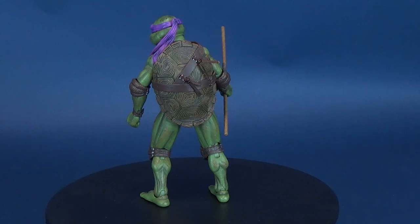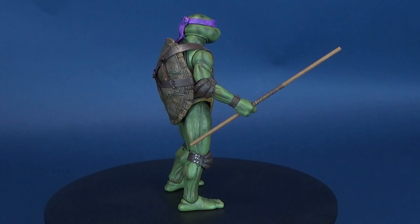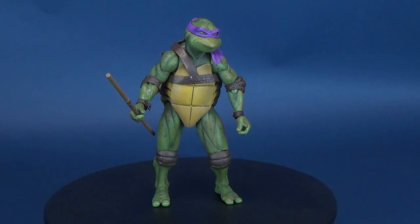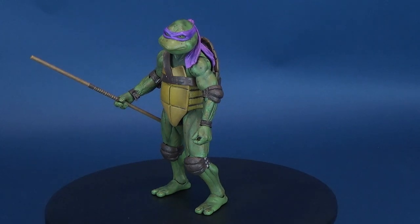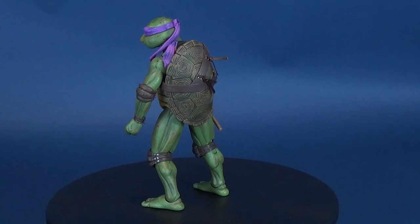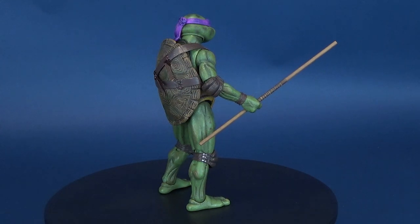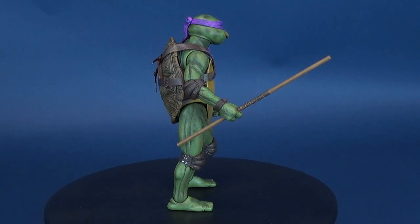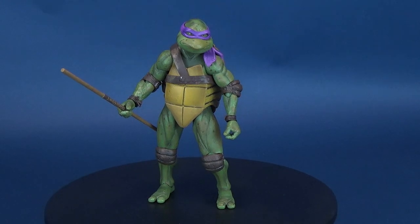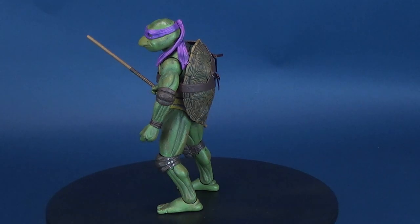Either way, today we were having a look at the new NECA Toys six-and-a-half inch Teenage Mutant Ninja Turtles from the 90s classic film. We're going to be having a look at Michelangelo and Raphael in upcoming reviews, so stay tuned for those. If you haven't done so already, make sure you hit that subscribe button. There's always going to be more videos coming onto this channel in different categories — superheroes, horror figures, maybe some more Turtles stuff. Thanks for watching, I'll see you guys next time.